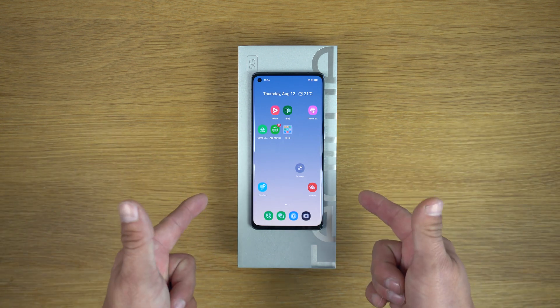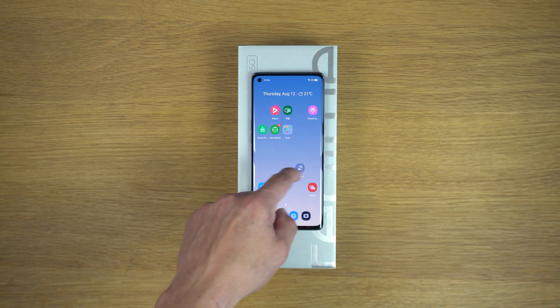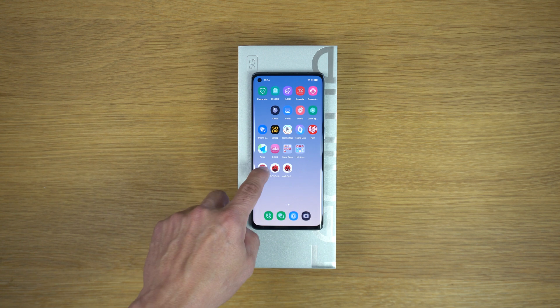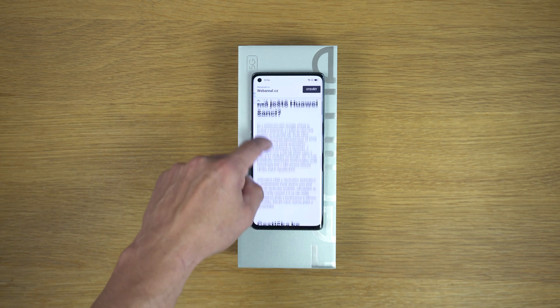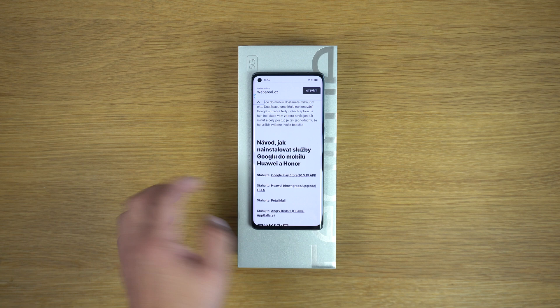So I'm going to show you how to install Google on this. It's very simple — all you have to do is go to my website; the link is in the description of this video. Tap on that link and it takes you to my website. On that page, scroll down a bit until you see Google Play Store APK.